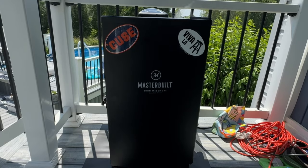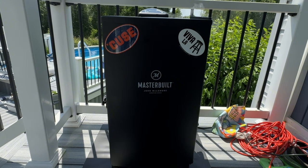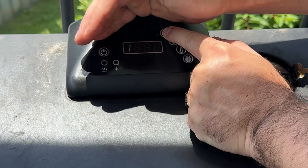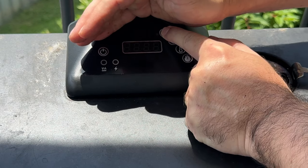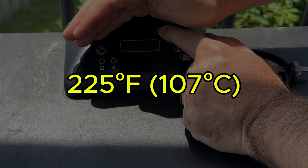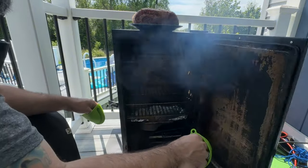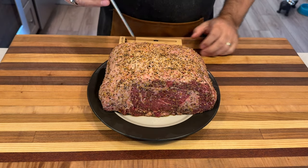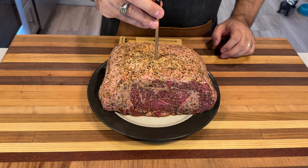With our meat prepped, it's time to get the smoker going. Today I'm using a Masterbuilt electric smoker. If you're not familiar with Masterbuilt smokers, they're very beginner-friendly, well insulated, and maintain a consistent temperature. First, set the smoker to 225 degrees Fahrenheit. Next, place the prime rib on the middle rack of the smoker and insert a meat probe — like my trusty Meater Plus, link in the description — to monitor the internal temperature.